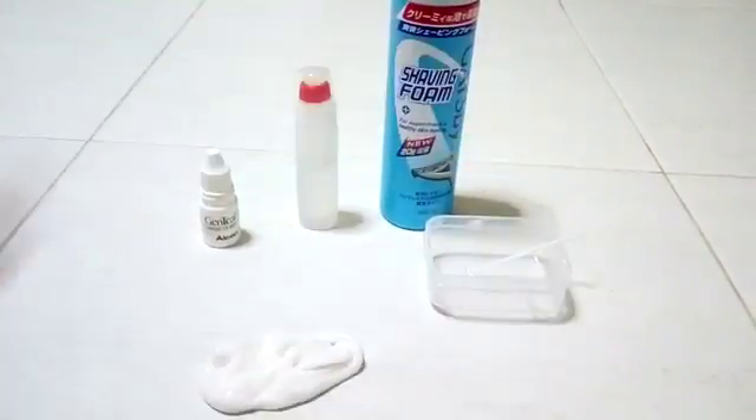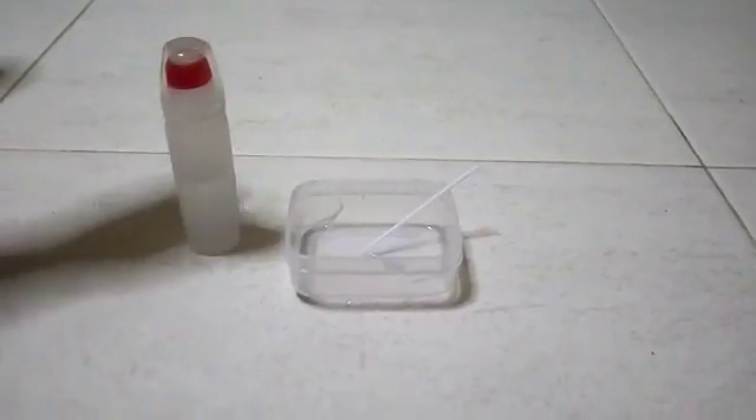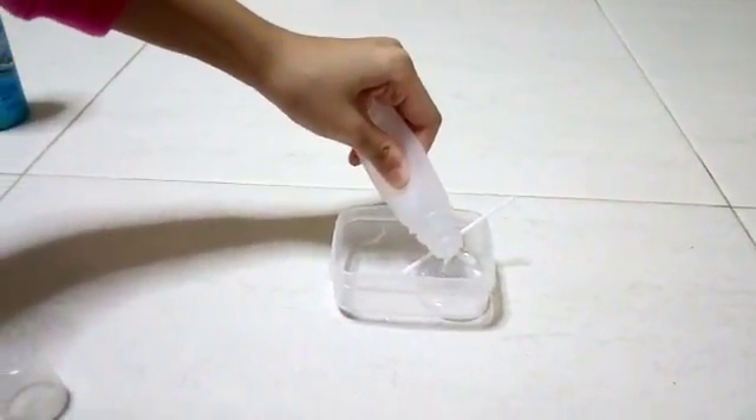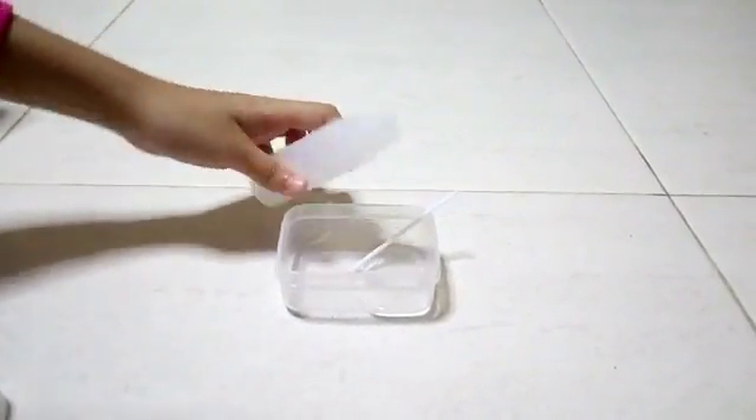So let's get started. For step 1, you're only going to be needing a bottle of glue and your container. So just take your bottle of glue and pour how much glue you want. I'm going to pour that amount.